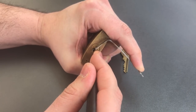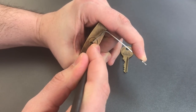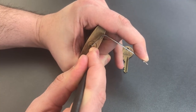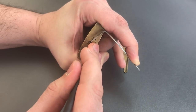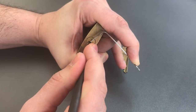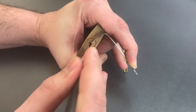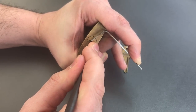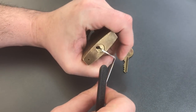Nothing on 1, nothing on 2, 3 is binding — got a click out of 3. 4 is binding, I think we got 4 set. Nothing on 5, back to the beginning. Little click out of 1, nothing on 2, another click out of 3, nothing on 4 or 5. Okay, 1 is binding tightly now — got a click out of him. And 2 is binding tightly, and that opened it up.